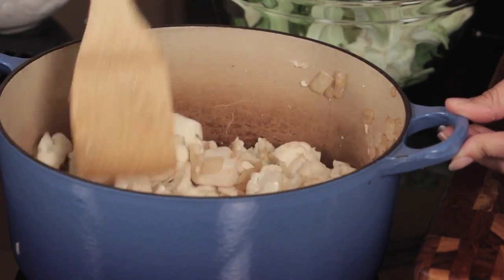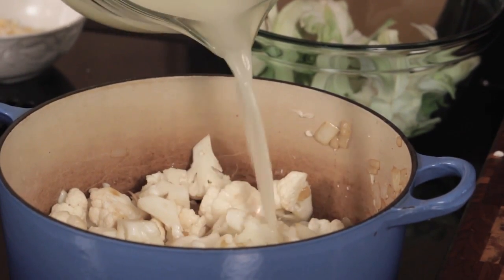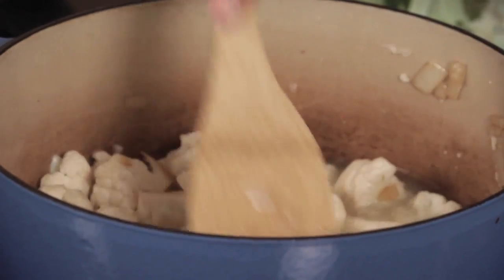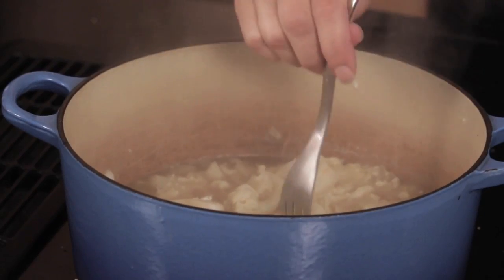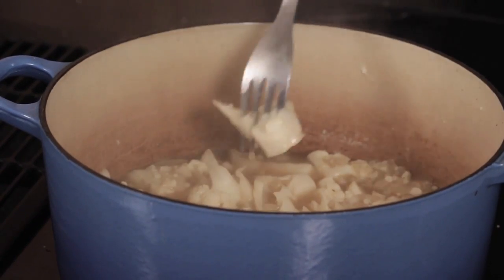Those have been going for about three minutes, so I'm going to add some chicken stock. Depending on the size of your cauliflower will determine how much you add — I've got three cups here and I might not use it all because this cauliflower was a little smaller. You want it just about covering the cauliflower; you can always add more later if your soup is too thick. I'm going to bring this to a boil and wait for the cauliflower to get nice and soft. Our cauliflower has been cooking in the broth for about 10 to 12 minutes and you can see it's just nice and tender — the fork goes right through it.